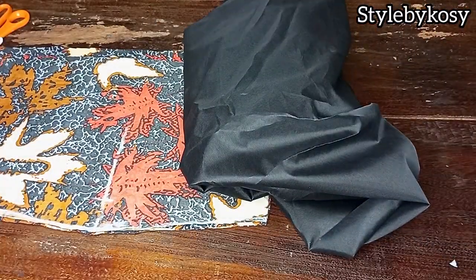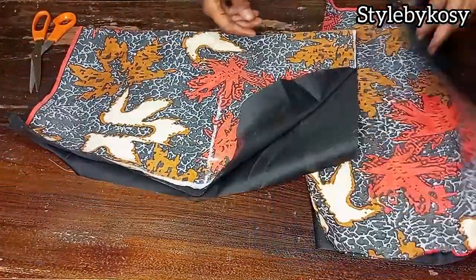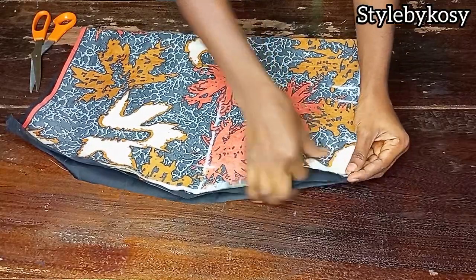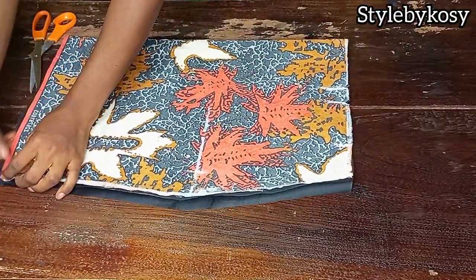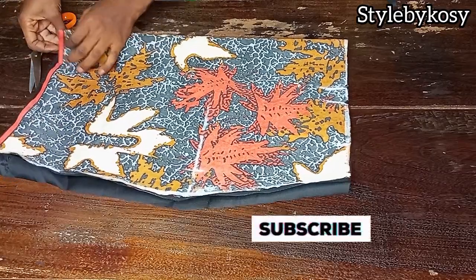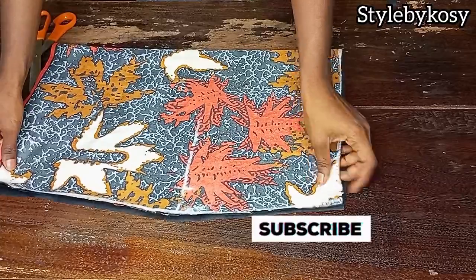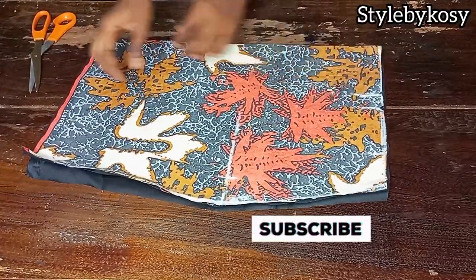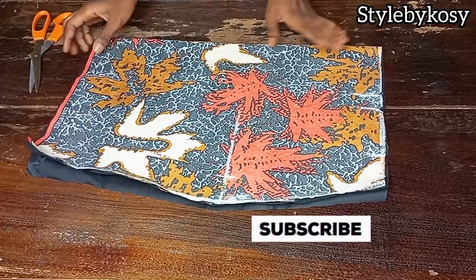This is the black lining I will use to transfer onto the actual fabric. After transferring onto the actual fabric, you can see what I have here — the fabric and the lining are of the same length, I cut everything equal. This is just to explain clearly: both the lining and the main fabric are on equal length.